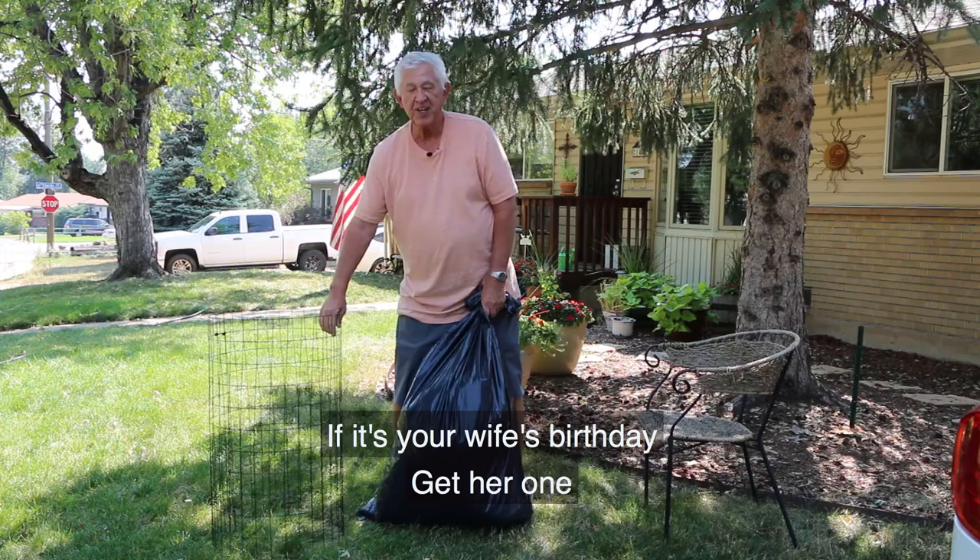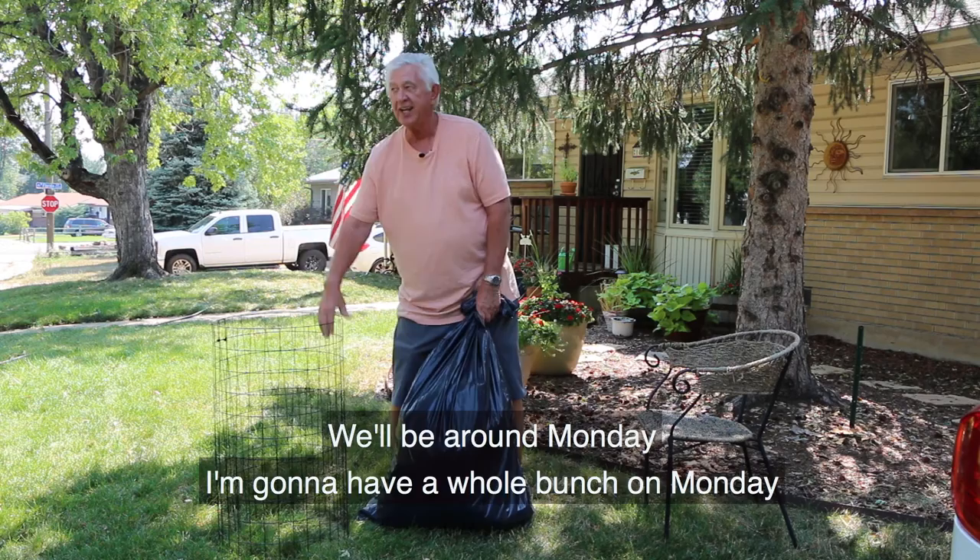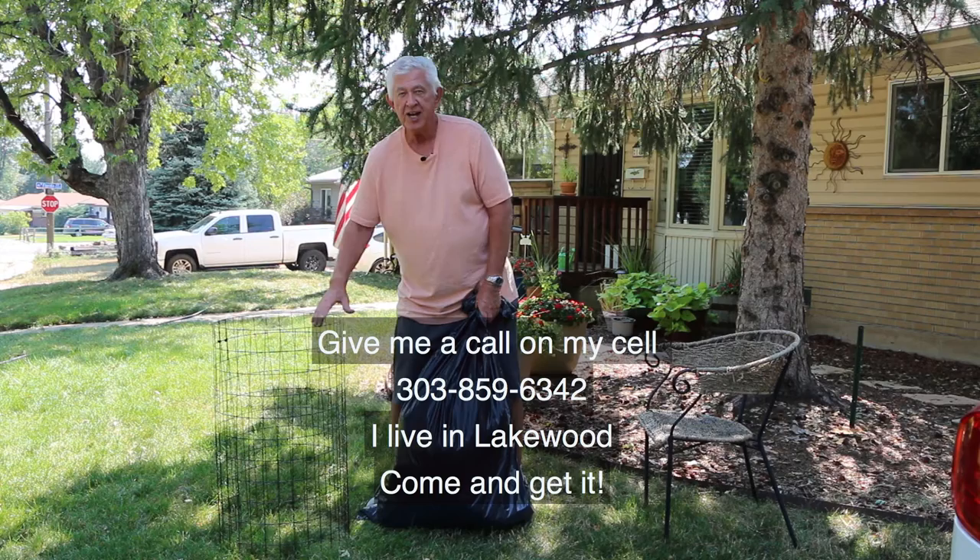We'll be around Monday — I'm going to have a whole bunch in on Monday. Give me a call on my cell: 303-859-6342. I live in Lakewood, come and get it in the next 15 minutes. We're going to have a whole bunch of them here.